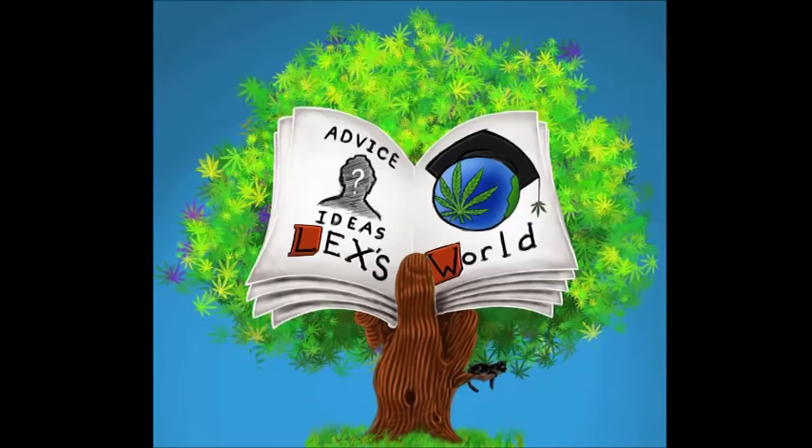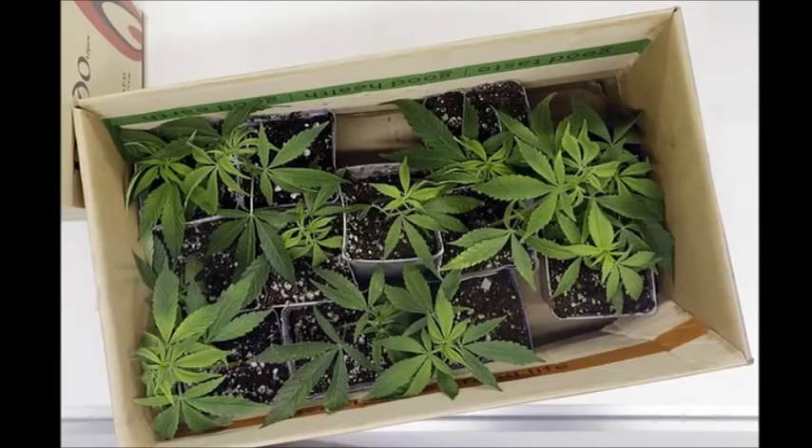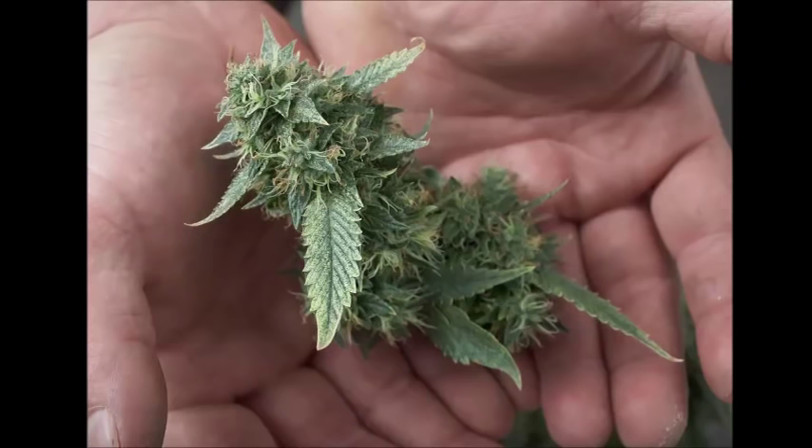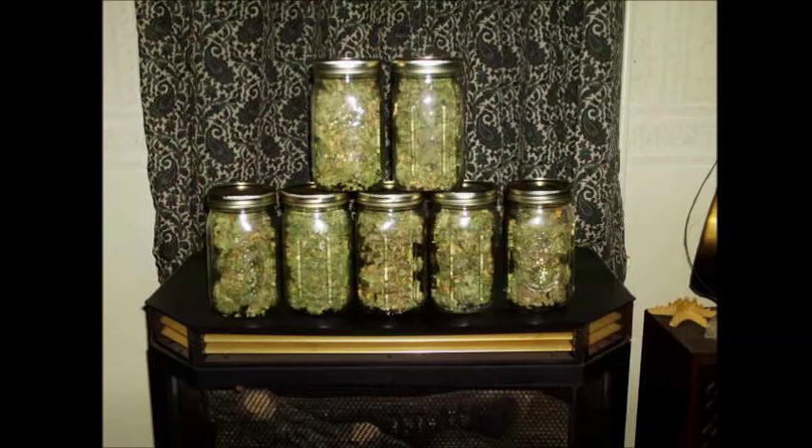Good day guys. Today's question is how much weed does one plant produce? This is a really common question online and the two groups asking it are beginner growers and people who are considering dabbling in growing. Unfortunately, it's an impossible question to answer. Nobody can predict a yield based on a per-plant basis because predicting the yield for one plant is simply impossible.